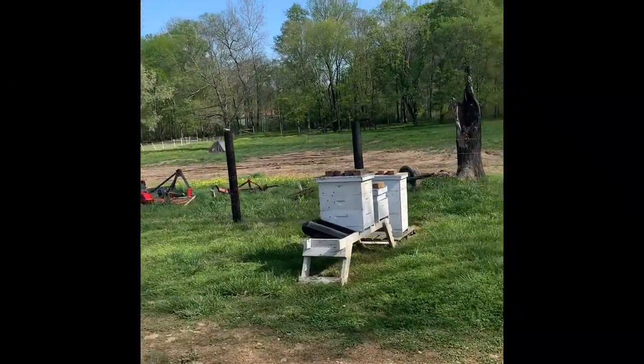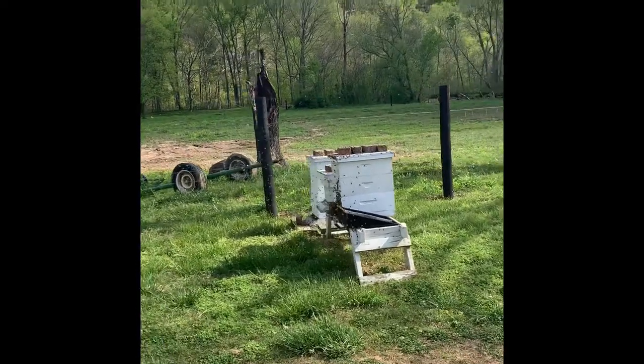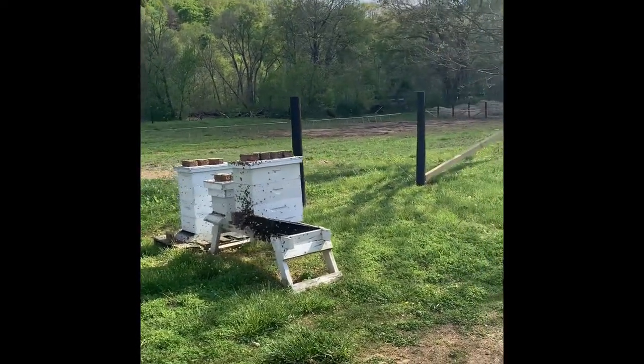How cool is that to catch that swarm? Hope you liked the video. I think the brads are the best way to do the high frames. Leave us a comment, tell us what you think, and don't forget to subscribe.